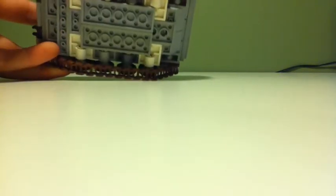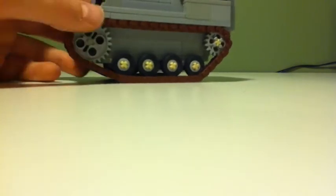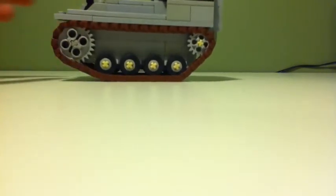So you can see the bottom, and from this view it looks a bit stout and a little bit awkward, but it looks better when you're looking at it from the front.